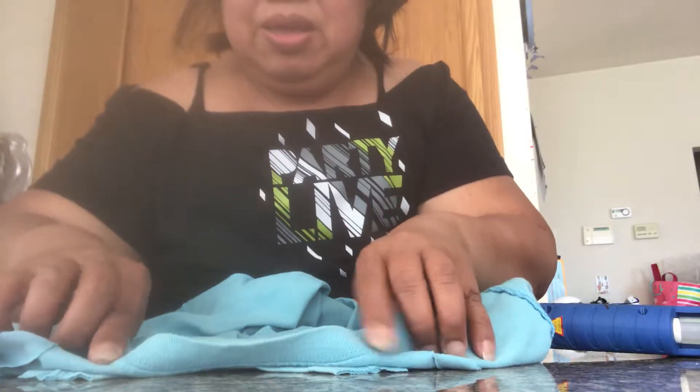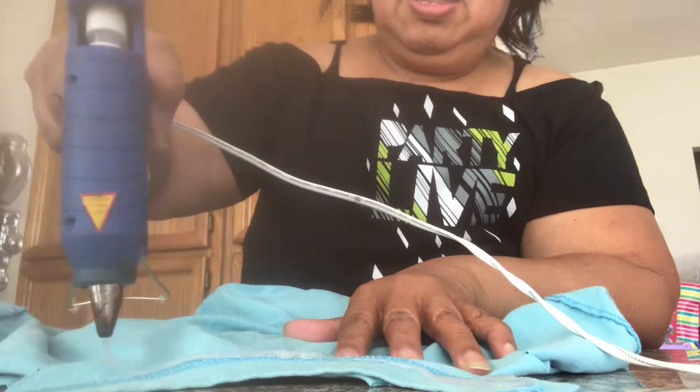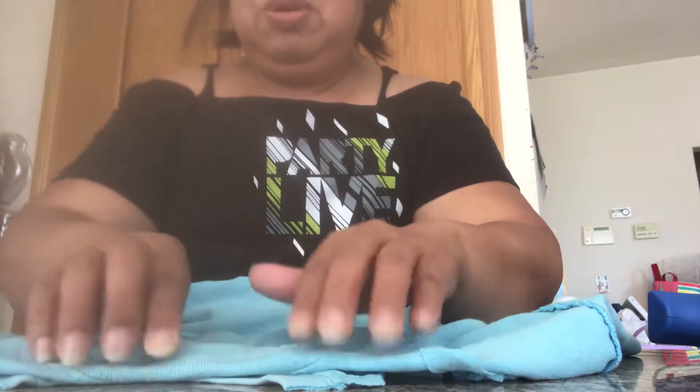This right here is the front. Put glue gun all over the side. You may just have to cut a little bit more. Then put glue gun on the side, fold it, fold it — or sew it where you cut.